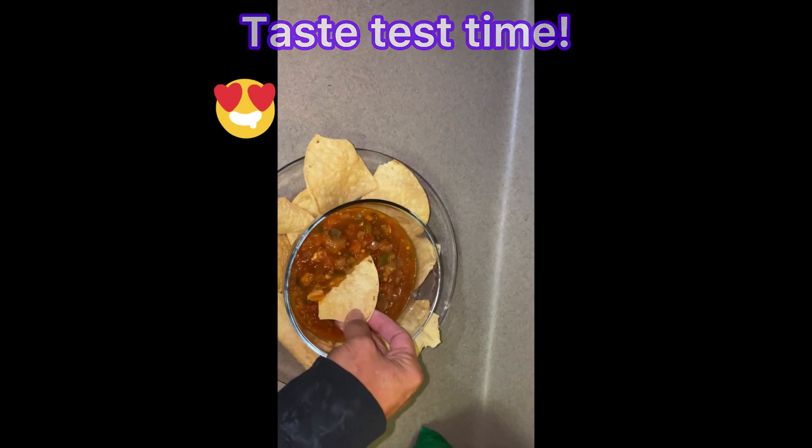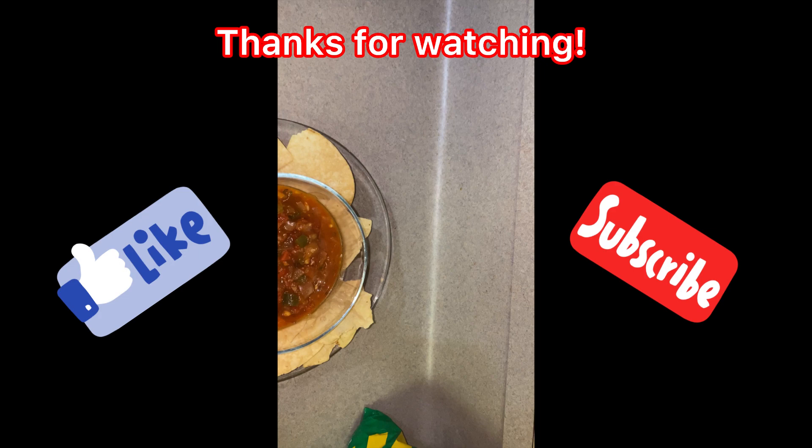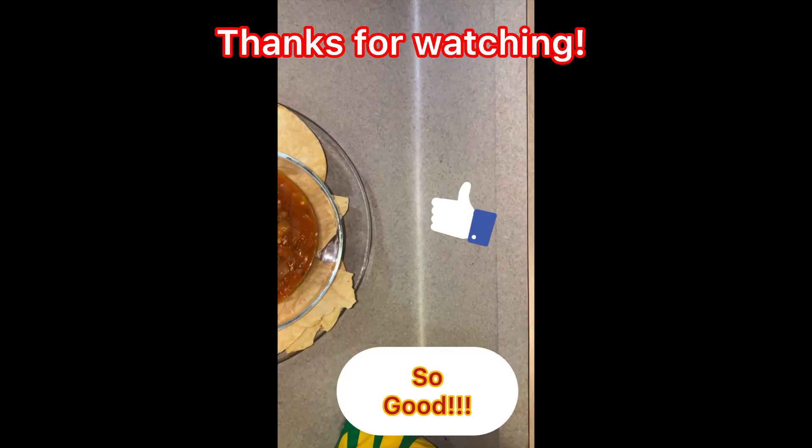We're gonna taste it. It's chunky homemade salsa. Try our recipe and let me know what you think. Thank you.